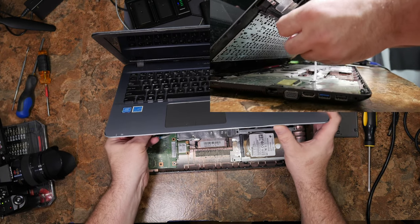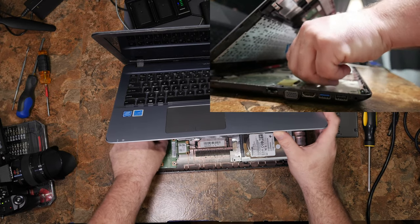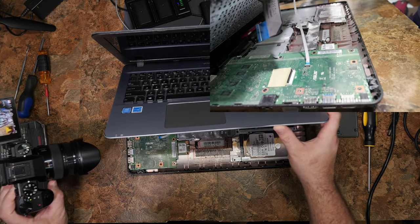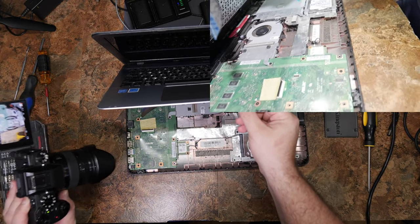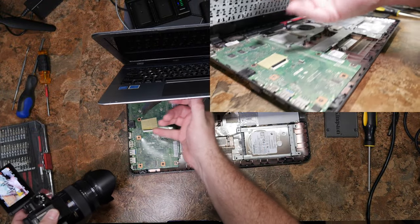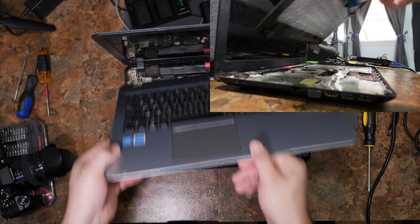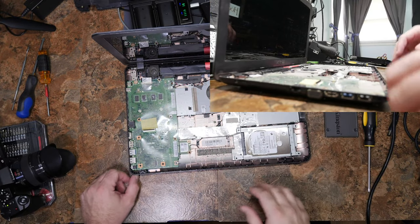It looks like the keyboard cable is actually so short it already yanked out of its own connector. The mouse touchpad also has yanked that. See KB and TP there? That's what you need to yank — this one and this one. That gets you in. Now we're in.